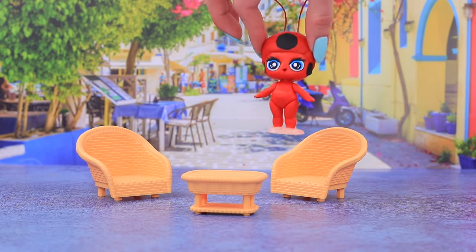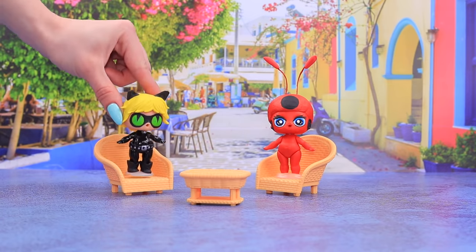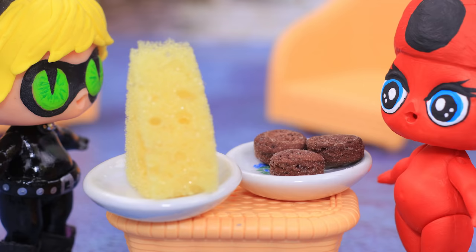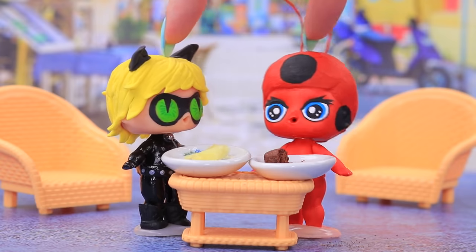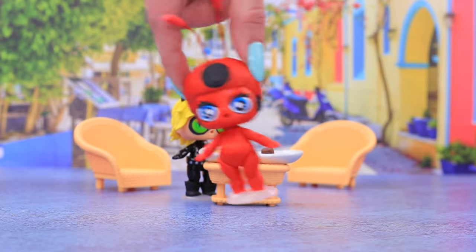It's time for a snack! Hi, Cat Noir's Kwami — Plague! Tiki! Here are your favorite treats! Mmm, free! Chocolate cookies! Yum yum! And now, time to go!